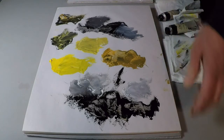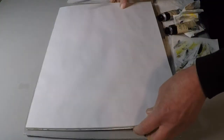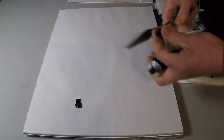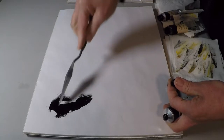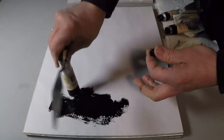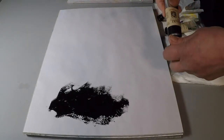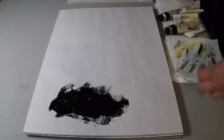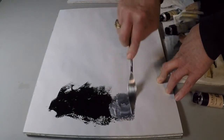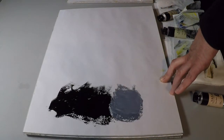Thirdly, we have the synthetic iron oxide pigment, which is what Mars black is. This is the black to use on its own because it's lean, it's opaque, it has good coverage, it dries nicely. You can use this in an underpainting more successfully than any of the other blacks. And it's neutral in mixing, which makes it ideal for making a whole bunch of grays that will be neutral. They won't be too warm or too cold, and they're very easy to mix up.